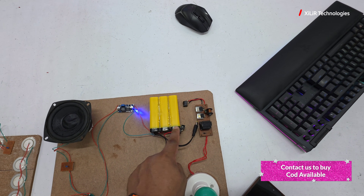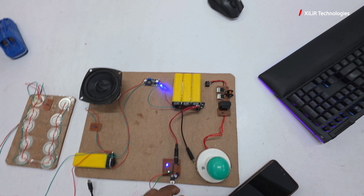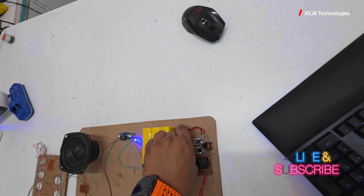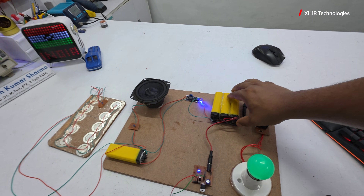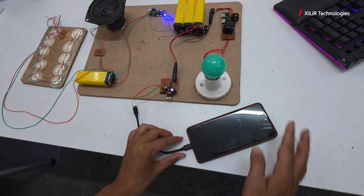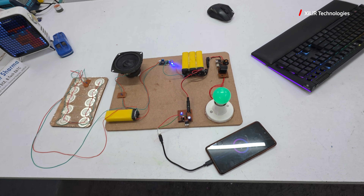These three batteries are getting charged by the booster. I will now power it on — here is the 5 volt output and the inverter. You can see the bulb is glowing. Press off — it's off. Press on — bulb is on. And for phone charging, you can see the phone is charging.